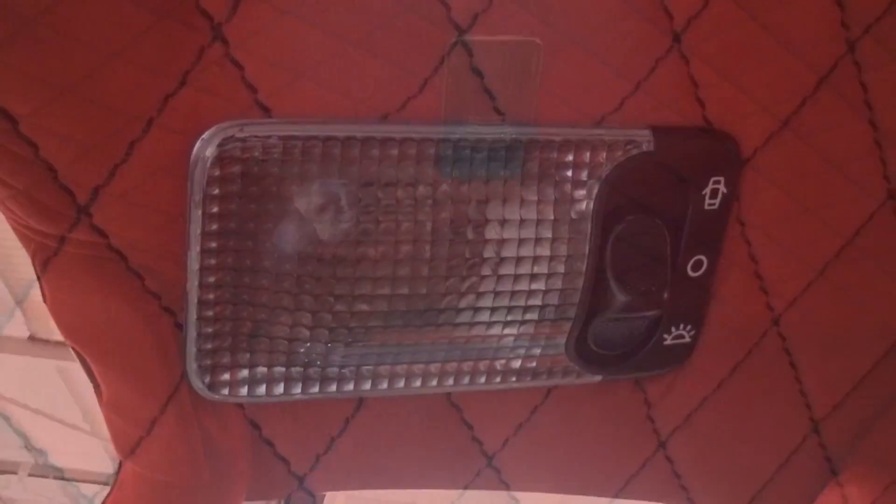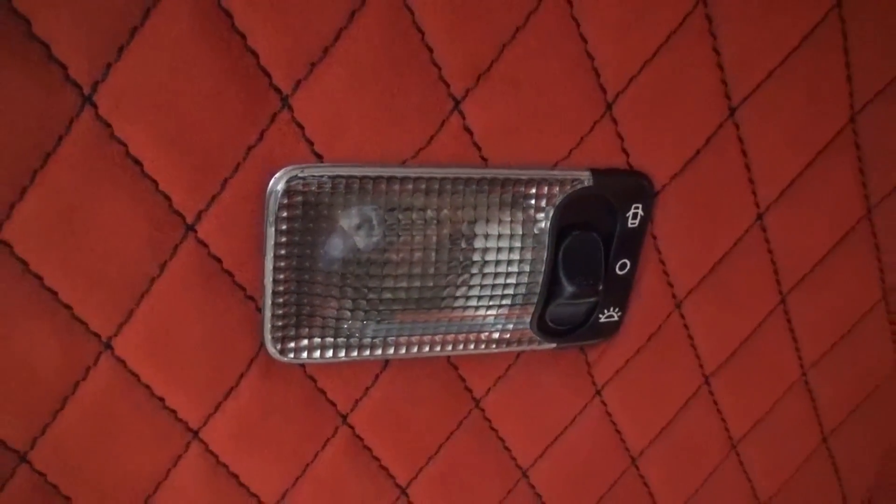Back to the interior, and there is a small reading light built centrally into the quilted Alcantara, with slim non-illuminated sun visors.